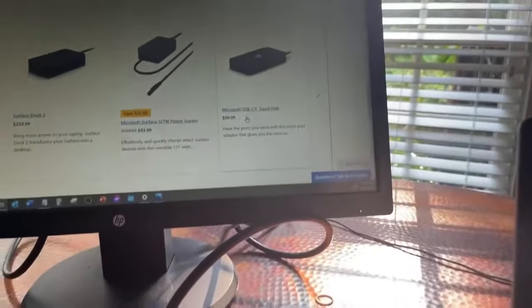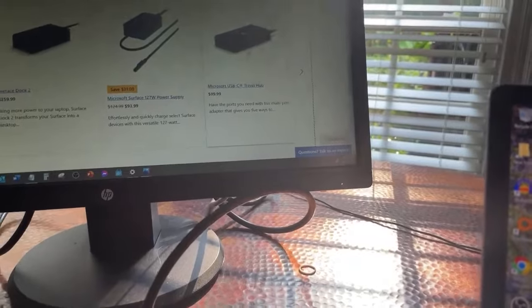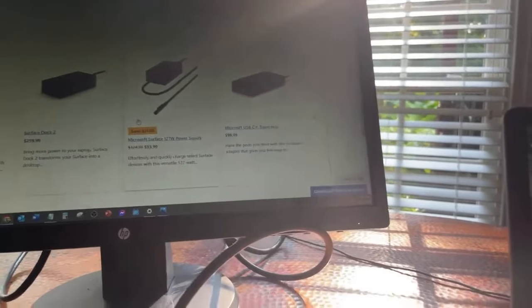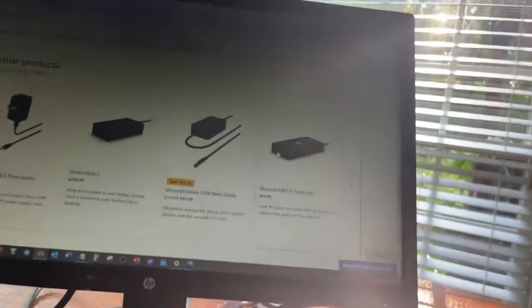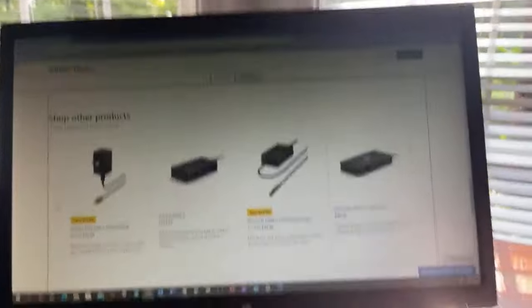You have the Microsoft USB-C travel hub, and this one converts the mini display port. It allows it — it converts it to VGA if you guys can see right here, that's a VGA output.